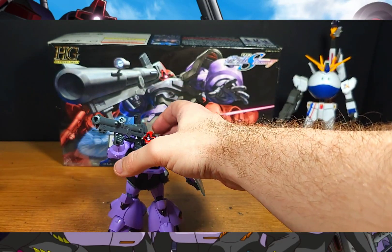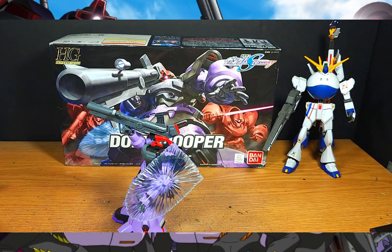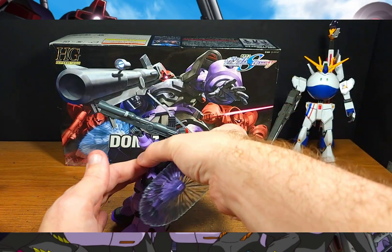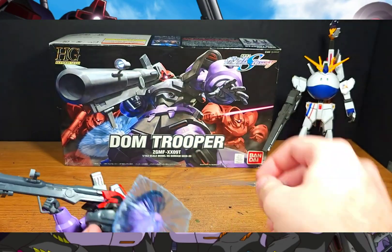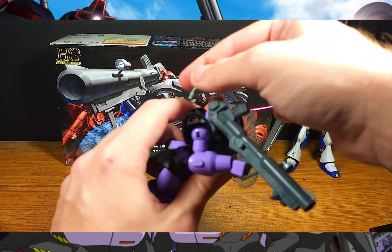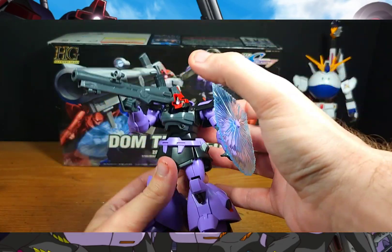Since we're on the topic of clear parts, you also get a beam saber effect, which totally caught me off guard. I'm used to seeing the classic 'bean chopstick' on older kits, but here you get an actual beam saber — really epic — that goes with the beam handle attached to the back. It can of course be held in the hand like any normal weapon. I would have expected the classic chopstick piece for a kit this age, but no — it plugs right back in with no problem and stays on well.